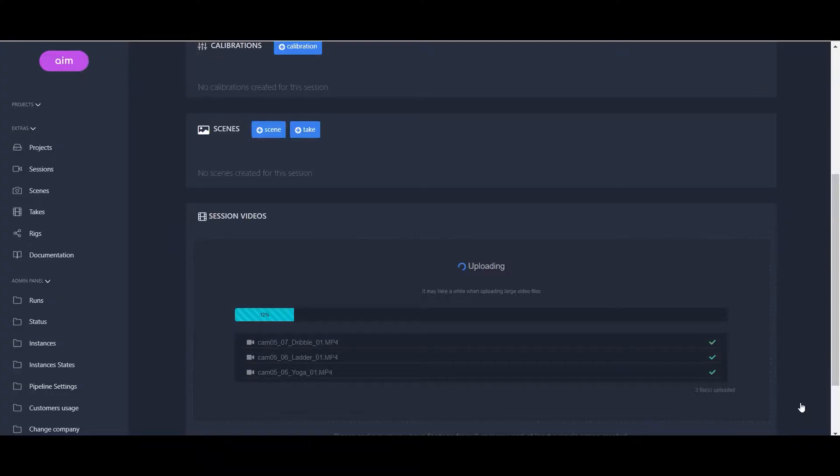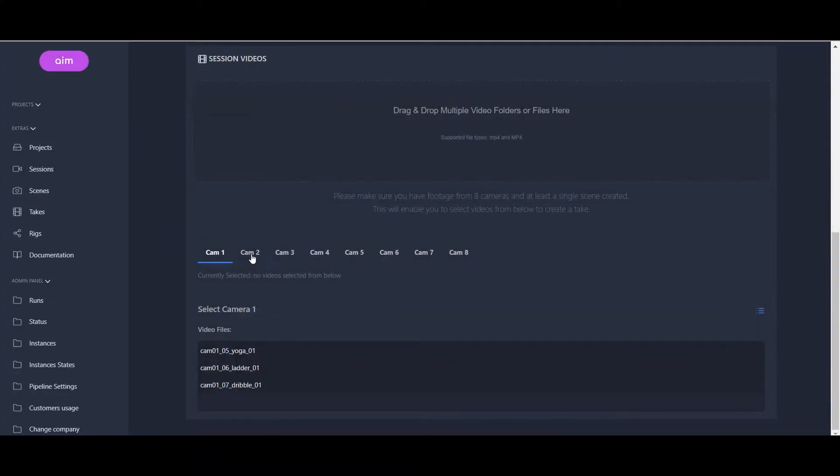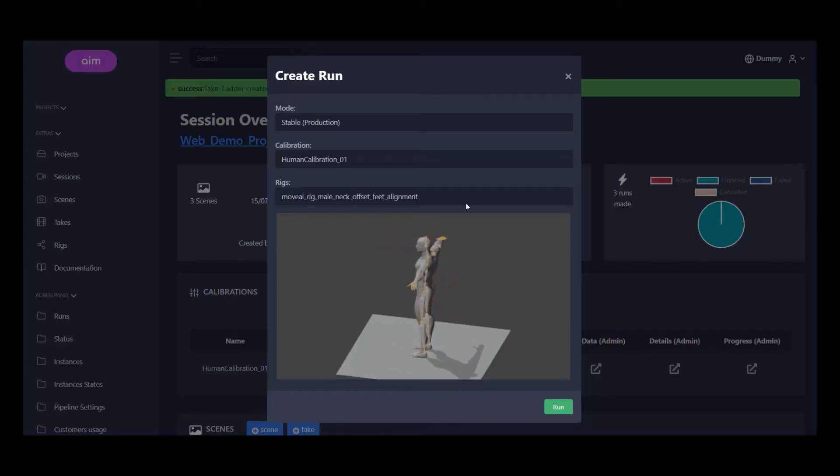Step 2: Convert. All we have to do is upload the videos, configure some settings, and then we hit run.